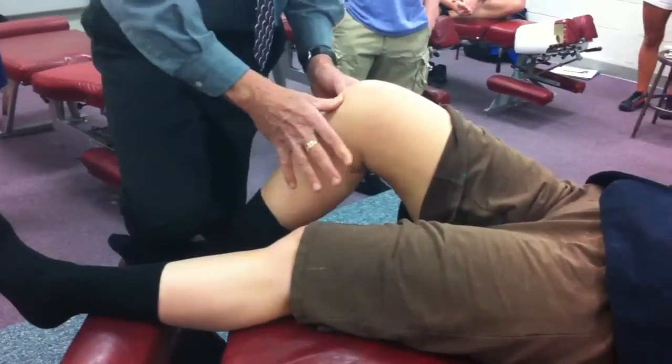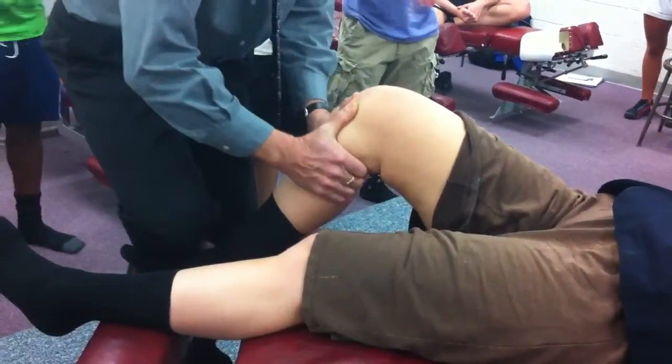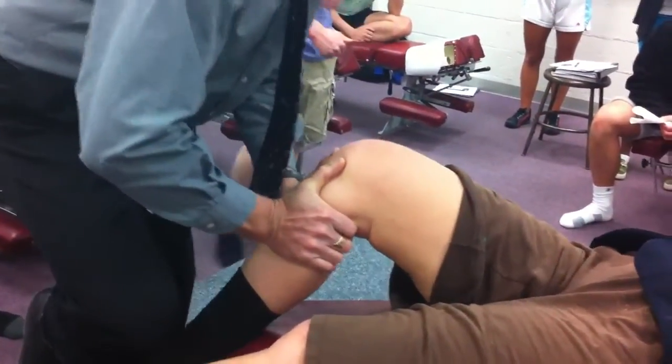I find the eyes of her knees and I poke her in the eyes with my thumbs. I just grab lightly across the back of the calf. I'm going to pull P to A — spring, spring. Then I'm going to push A to P — spring, spring.